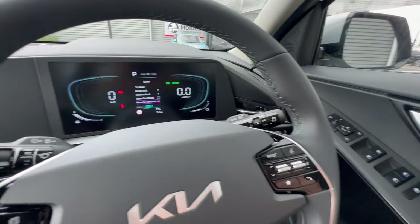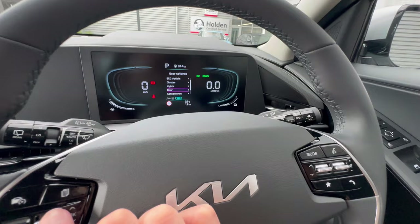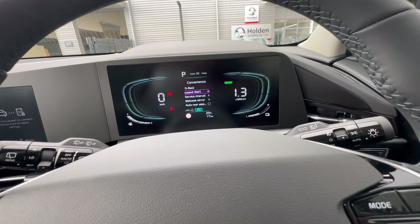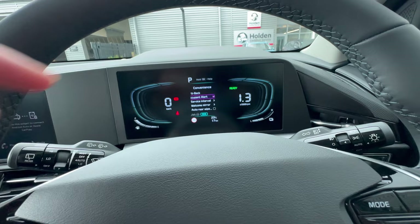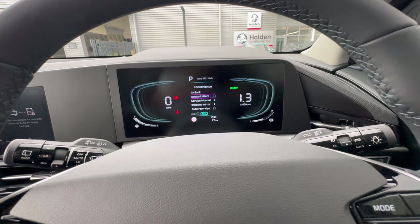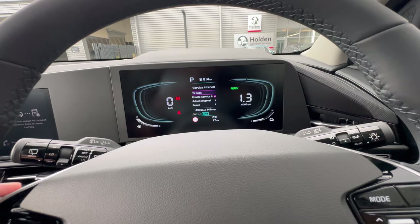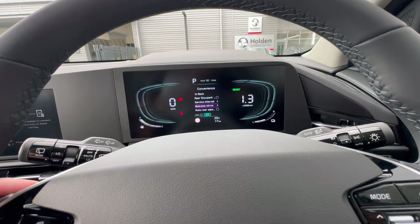Under Convenience, Rear Occupant Alert gives a warning when you switch off the vehicle reminding you to check your rear seats — useful if you have a young passenger. Servicing lets you view and reset the service interval — in New Zealand that's one year or 15,000 kilometers.